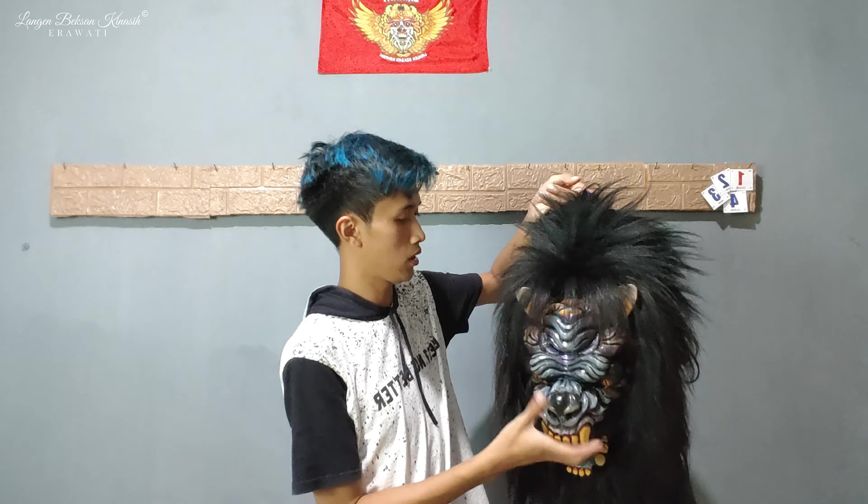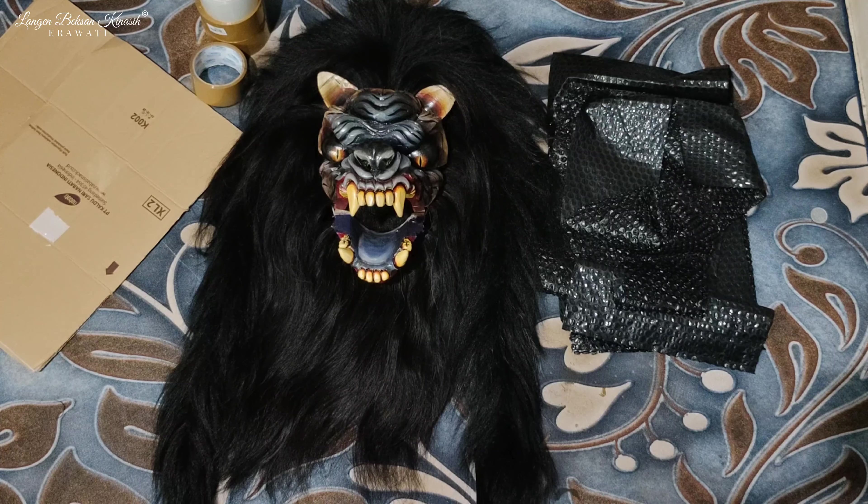Untuk bungkus topeng ini ya guys, langsung kita mulai untuk video pembungkusannya. Setelah tadi kita review untuk keadaan topengnya — bahwa topengnya masih dalam keadaan utuh tanpa ada luka atau minus sedikit pun — kita sudah siapkan kardus untuk melindungi bagian belakangnya. Ini juga sudah kita siapkan bubble wrap. Kali ini kita packing di malam hari ya teman-teman, karena tadi masnya tes di jam 10 dan sekarang jam 11 malam. Kita lembur biar besok siang langsung bisa berangkat ke Kalimantan. Alat dan bahannya sudah siap, langsung kita mulai.